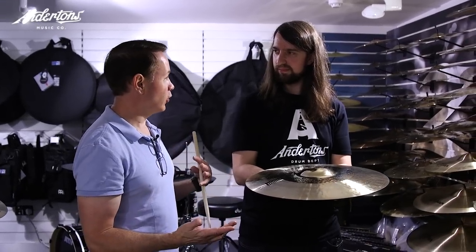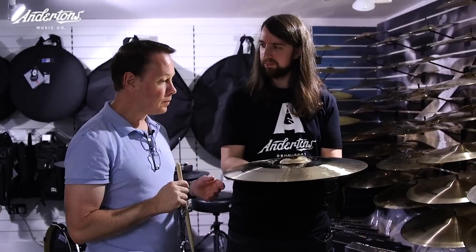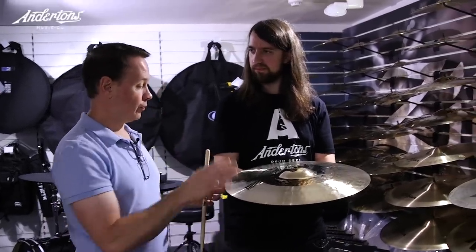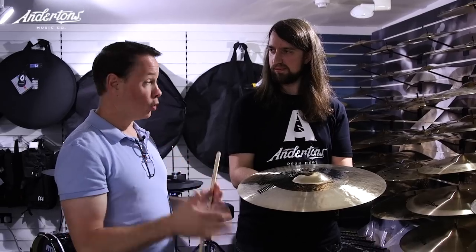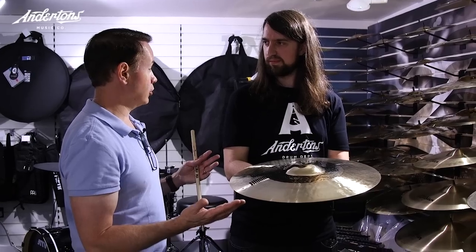We decided to test market it in Japan — made a couple hundred and they sold within three weeks. We were doing Mission from God tours in the United States, and for each stop we had two K Custom hybrid rides — it wasn't even called that yet. They sold immediately at each stop. So we spoke to Akira Jimbo and said, what other cymbal sizes do you play? We'd like to apply this to those. It came out of a need for a ride cymbal to crash a little better, but not lose the stick definition or the bell of a K Custom ride.